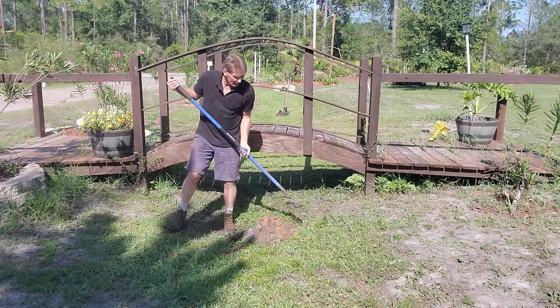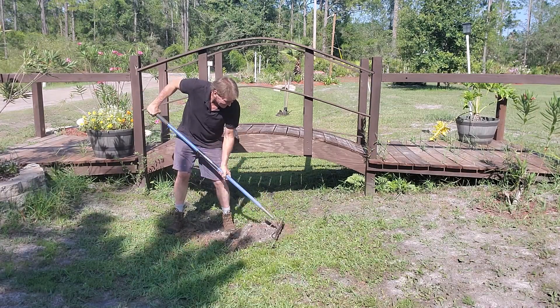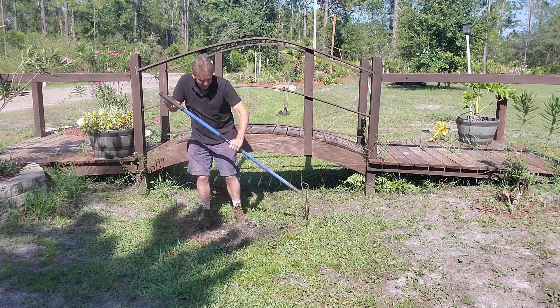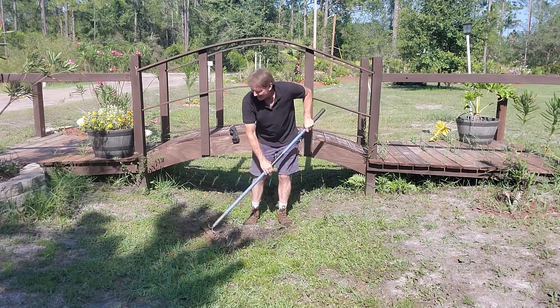I'm going to cover it up. Can you hear that water? You can see it now here at the top — look at this. That's groundwater.